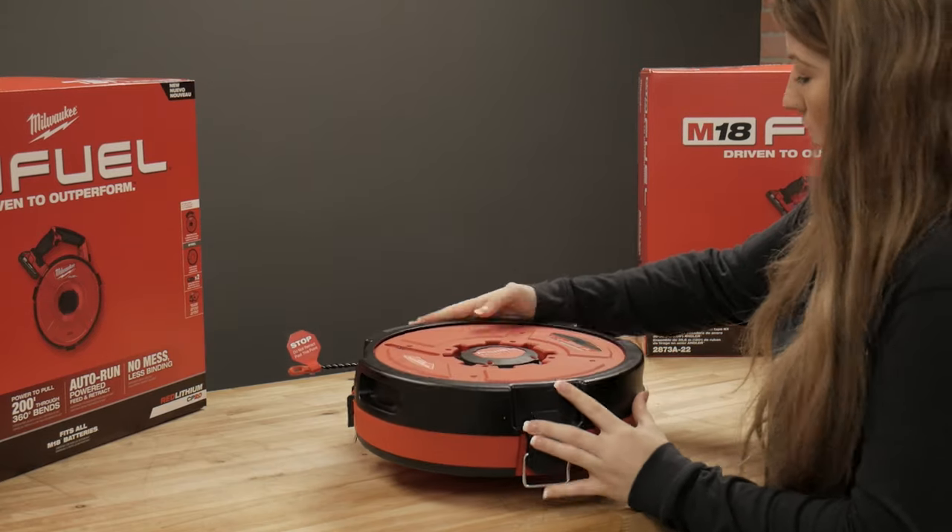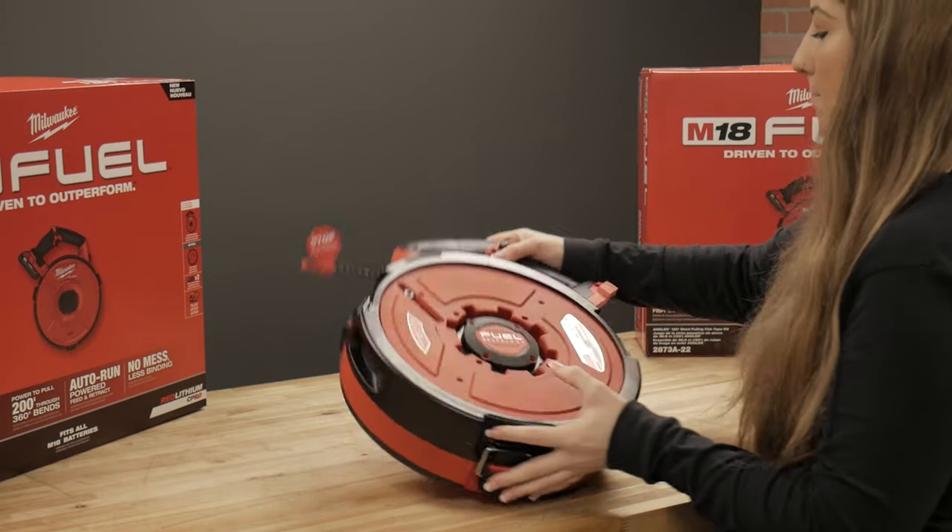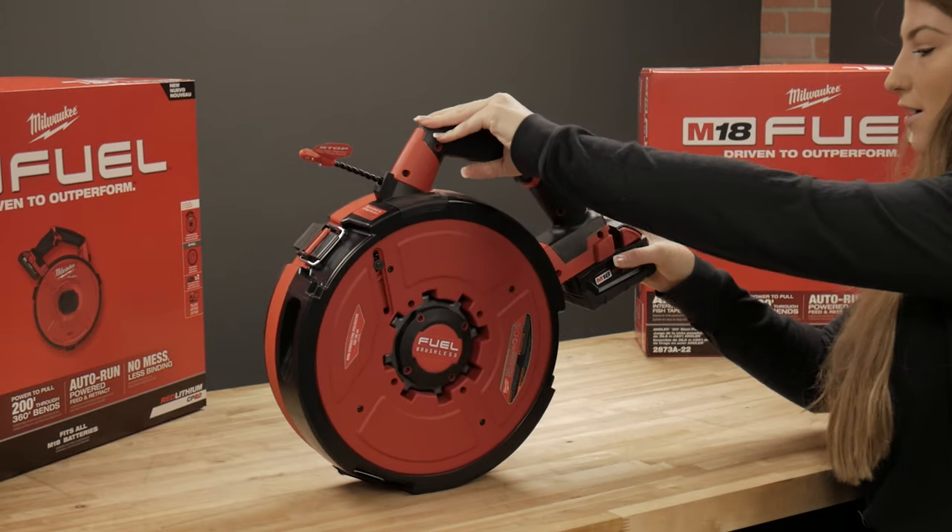All of the cartridges are easy to install — you just open up the quick change latches, place your cartridge inside, close the latches, snap on your battery, and then you're good to go.